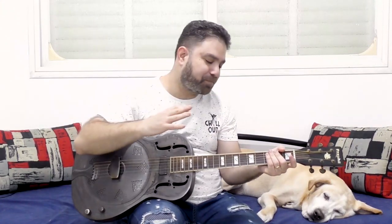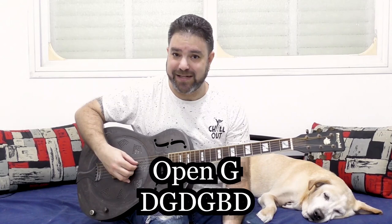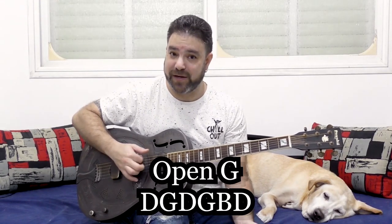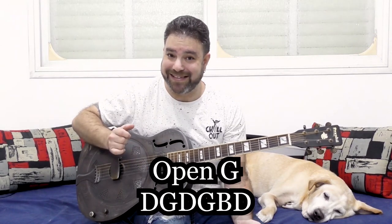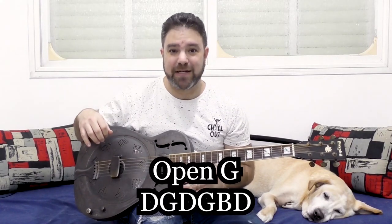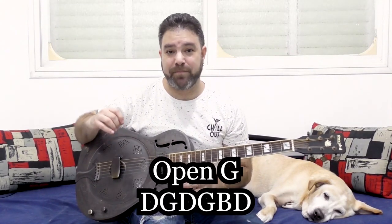I just wanted to make that clear. Now this is an open G tuning and the tuning is D, G, D, G, B, and D. So we have three D strings, two G strings, and one B string.